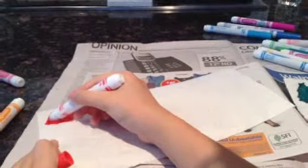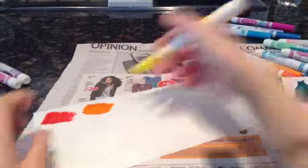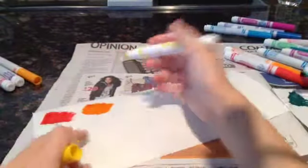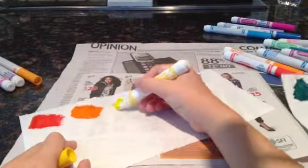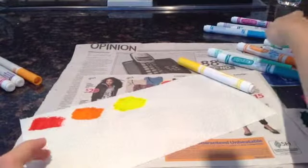Bleed — like the color would bleed through, like spread. You can color really big swatches to get more color so that the color will spread out. And I just did a bunch of random colors.